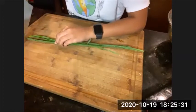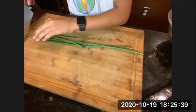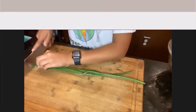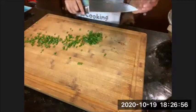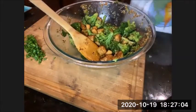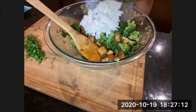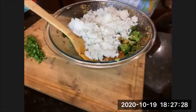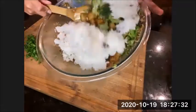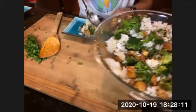Chop the ends off the green onions, then toss everything in together — the tofu, broccoli, and sauce. Add the rice in and mix it all up. Okay, let's serve it up — scoop it into bowls. Make sure your hands are washed. So good!